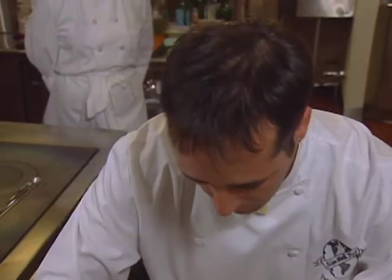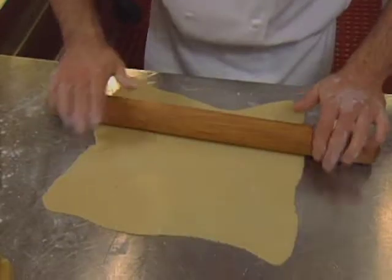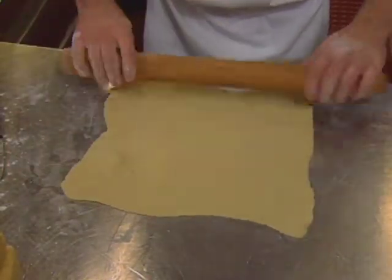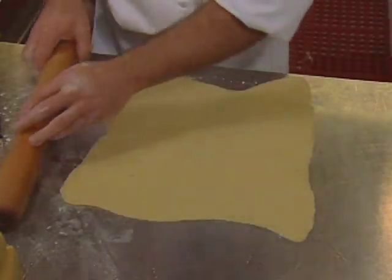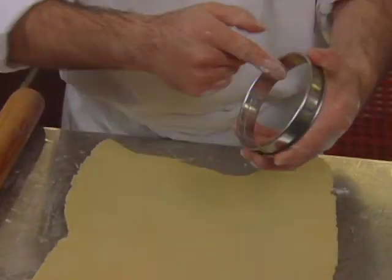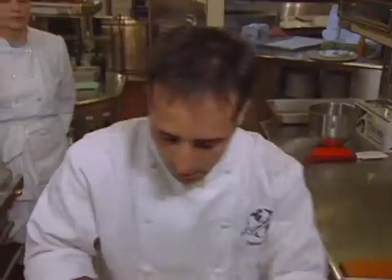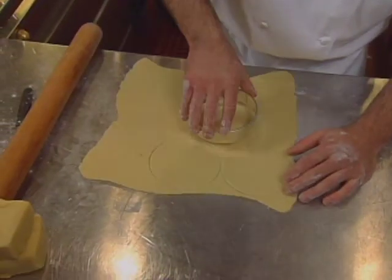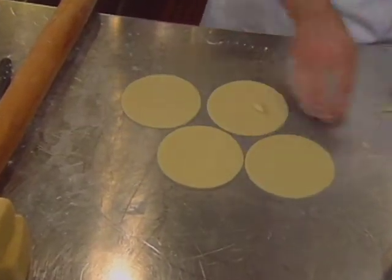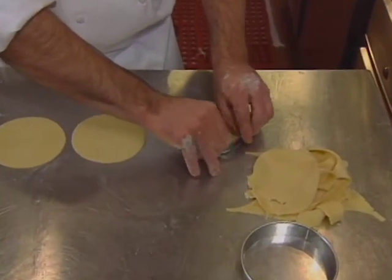The chilled dough is rolled out and cut into circles. A little butter is applied to the tart molds — butter is the best way. The dough is placed in the molds and trimmed with a knife. The tarts will be baked at 350 degrees for 10 to 15 minutes.